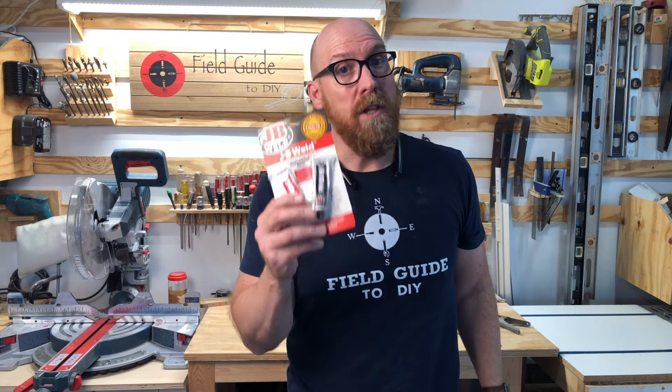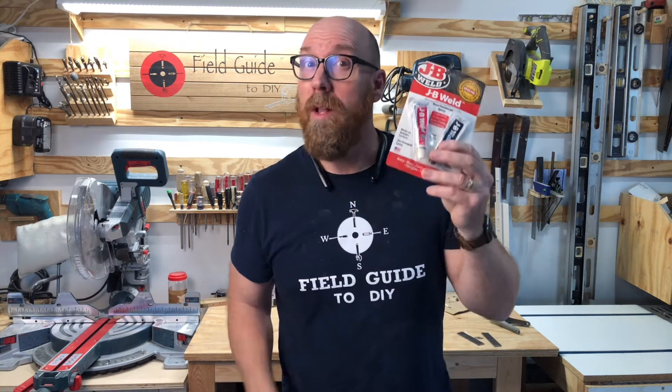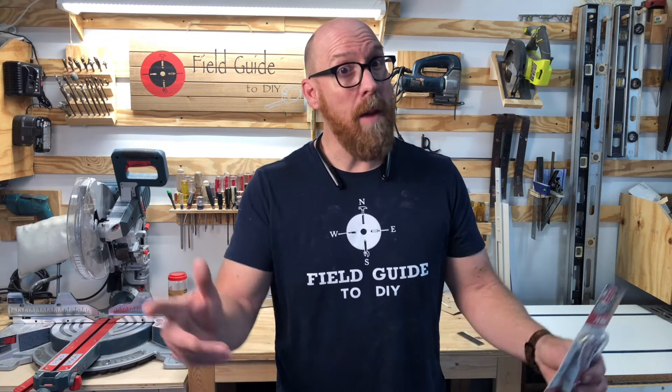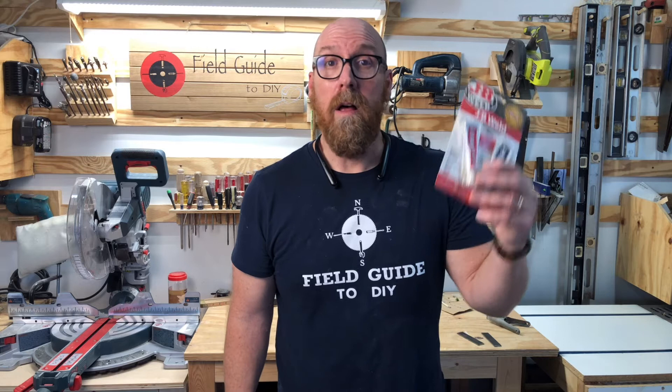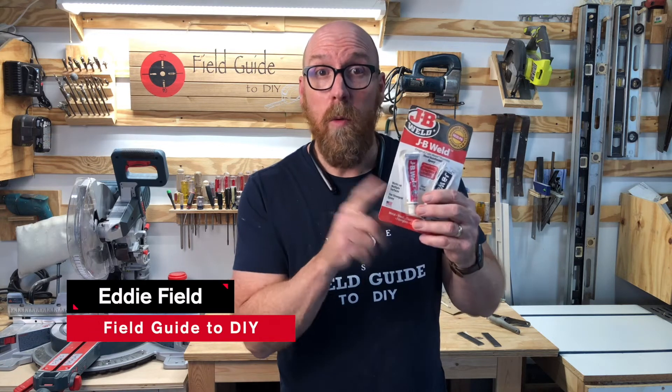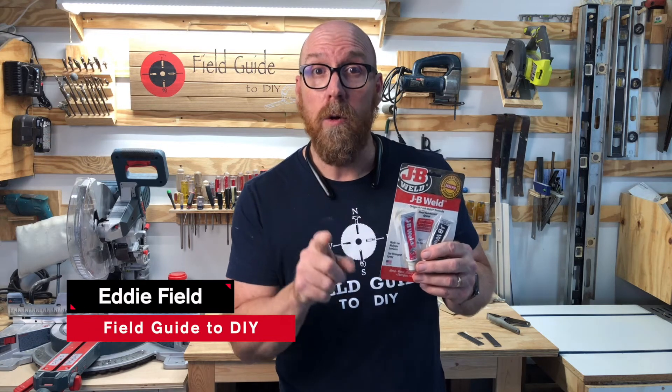Will JB Weld Original Cold Steel work underwater? Will it activate underwater? I made a deal with Field Guide to DIY. Let's say you're at the lake or the ocean and you break a trim tab or a prop blade and you're able to recover it, but all you have for the repair is JB Weld Original Cold Steel. We're going to find out.